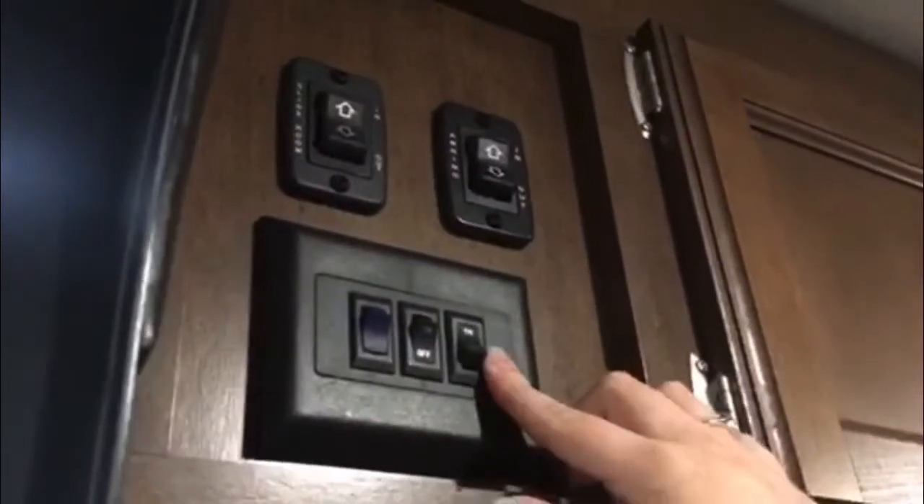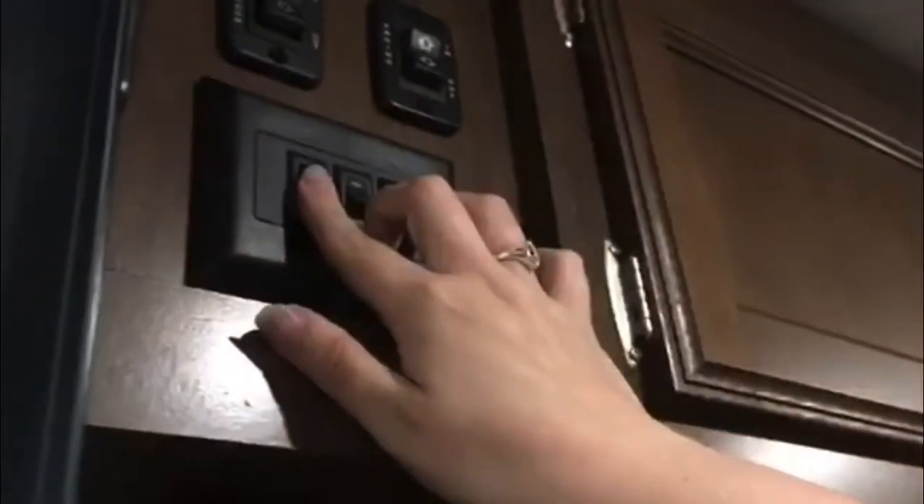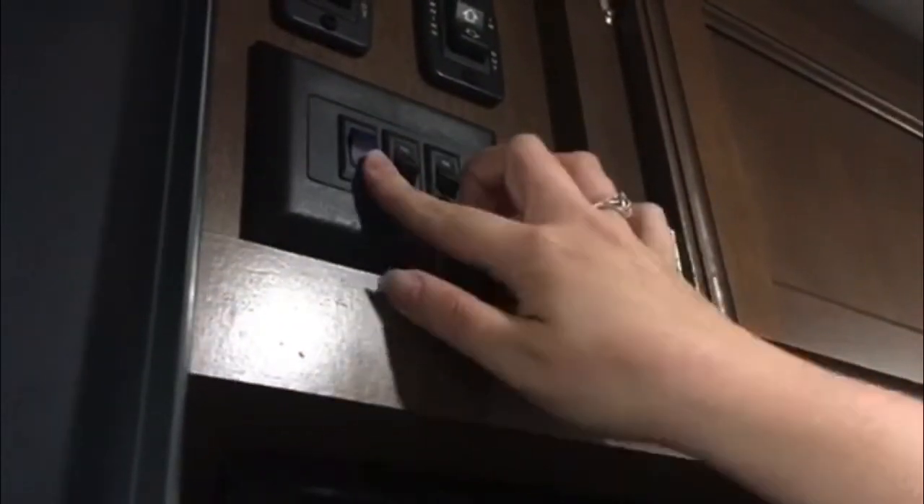First thing we'll note — we'll turn the lights on inside, that's just on the panel here. The first light on the right-hand side is for the interior. The second light does the exterior lights.